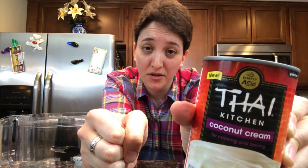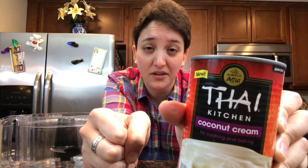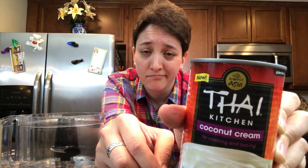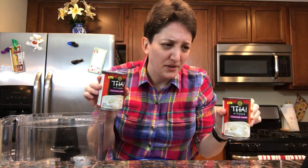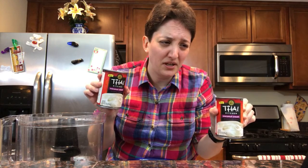This recipe calls for coconut cream, and it makes an assumption that you can't just go out and buy coconut cream - that you have to buy coconut milk, put it in the fridge, wait for it to separate, scoop out the cream, and leave the water. But I just bought the cream. It does say 'new' on it, so maybe they didn't have this when the recipe was written. The recipe calls for two cans. It says to whip the coconut cream with an electric mixer for a few seconds until it's smooth and creamy, and then gently fold in two tablespoons of sugar.